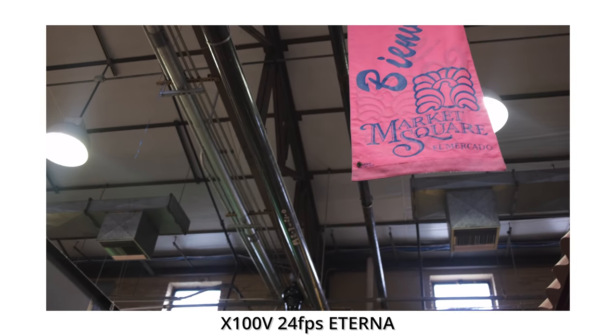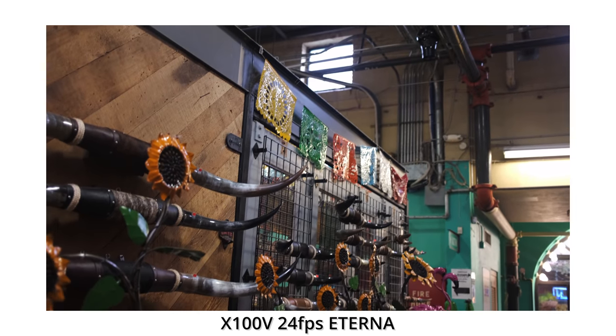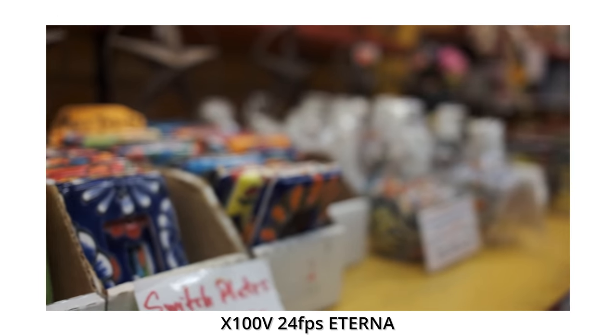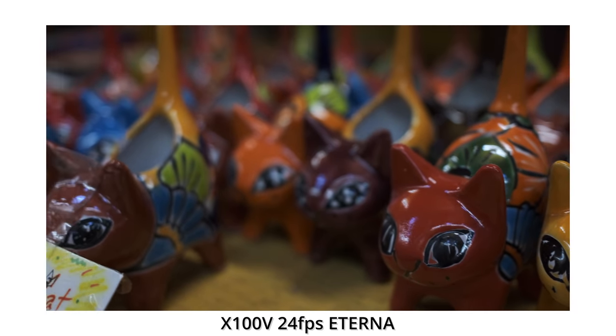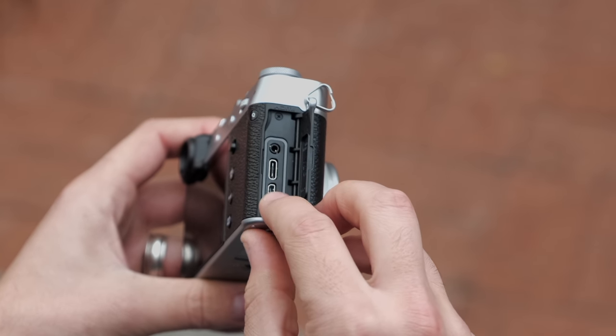The video specs are pretty close to what Fujifilm gave the X-T30. You also have some really good picture profiles, starting with Eterna — personally Eterna is my favorite picture profile on the Fujifilm system. They also included F-Log into the X100V, so if you're in any high contrast scenario, that dynamic range of the F-Log profile is going to help out tremendously. On the ports side, you have a 2.5mm microphone jack, and for the headphone jack they give you the ability to adapt a USB-C connector so you can listen to your audio. It's a small workaround but it's okay.